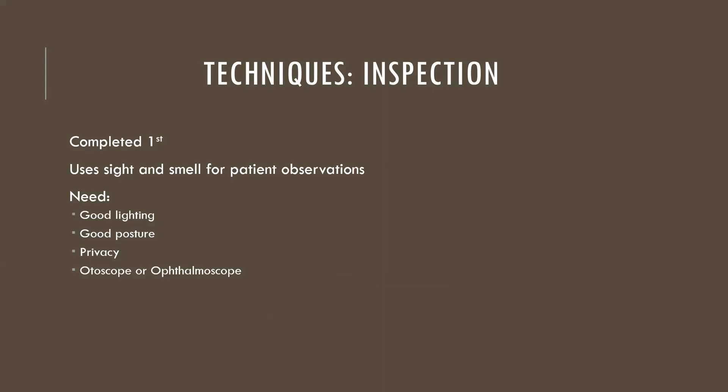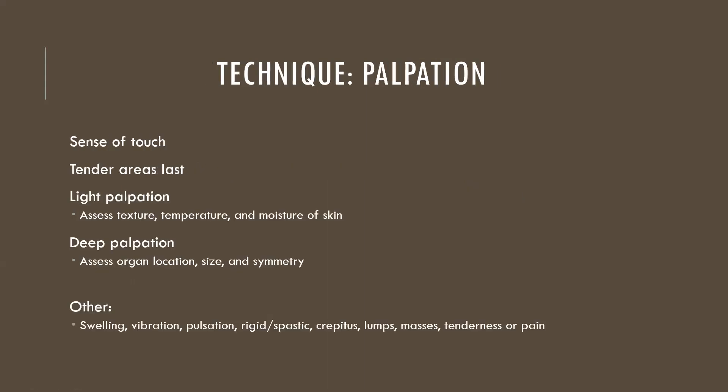Inspection tends to rely on sight and smell for patient observations. You need good lighting, good body mechanics and posture, you need to provide privacy, and it may also require an otoscope or ophthalmoscope if you want to get really fancy.